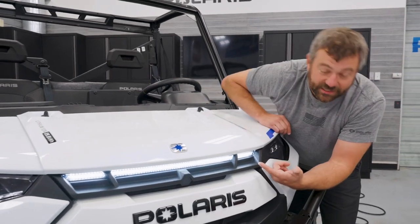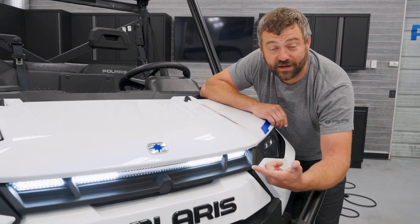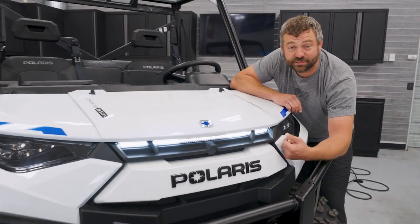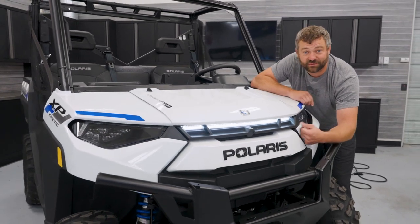Hey, check out that sweet charge indicator on the front of this Ranger XP Kinetic. This thing's almost fully charged and ready to go. Today, we're diving deep to show you guys how power flows from the wall to the wheels and how everything in between works.